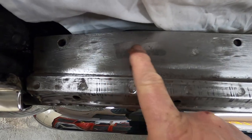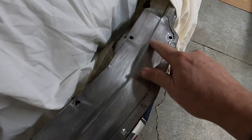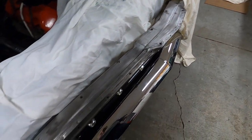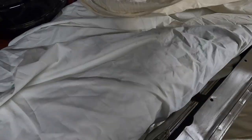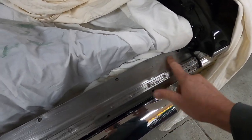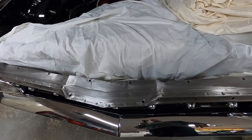I'm going to grind that bit of high weld down so that's flush now. Everything feels good - this is mostly out. I put sheets over because I was grinding in here, and then I'm going to start masking it off so I can sand the filler and prime it.